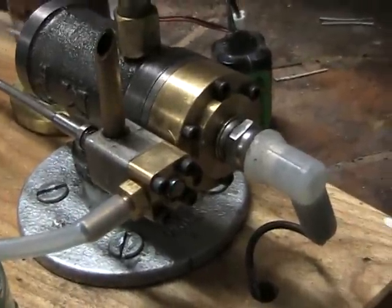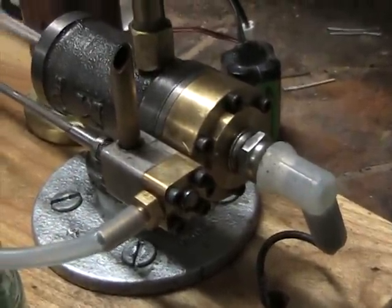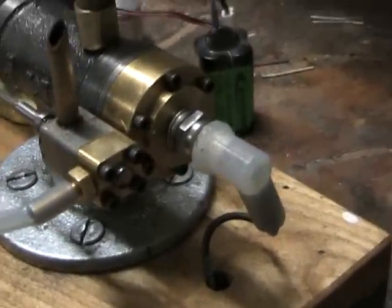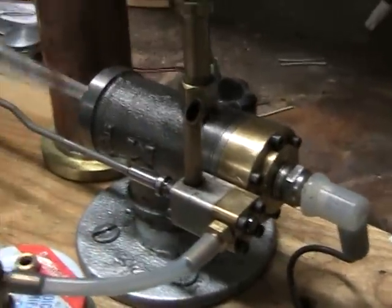This way I've managed to avoid having to have a poppet valve with a spring, and deal with the problem of leakage area if you surround the valve stem. As you can tell, it runs pretty good this way.